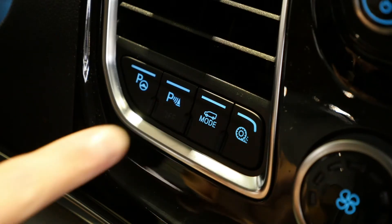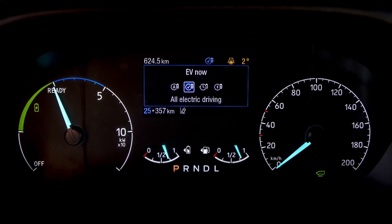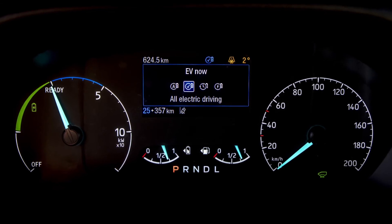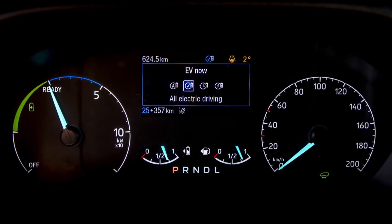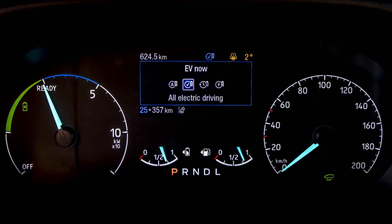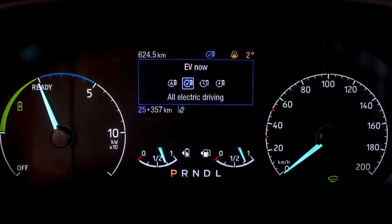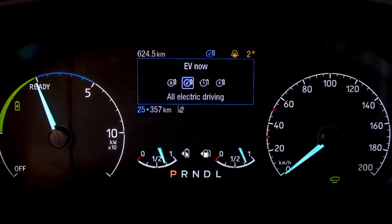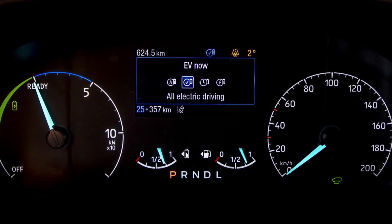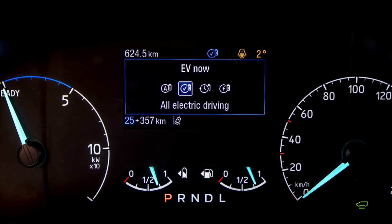For situations where you want to leave zero tailpipe emissions behind, you can go into EV Now mode. EV Now mode will kill the engine and use only the stored energy in your battery, allowing you to complete those zero emission journeys as and when required.